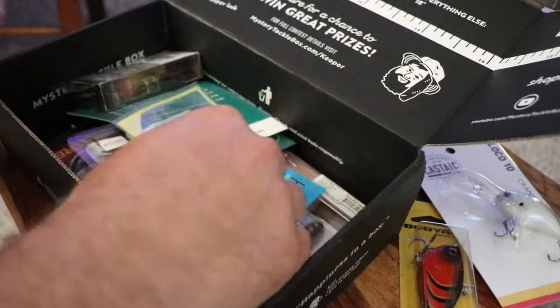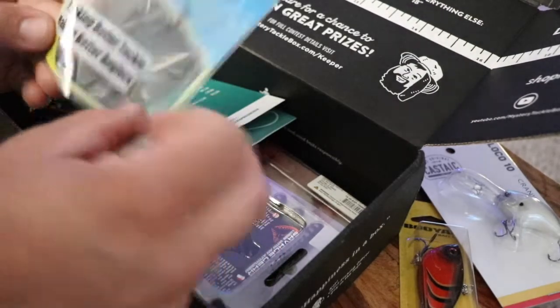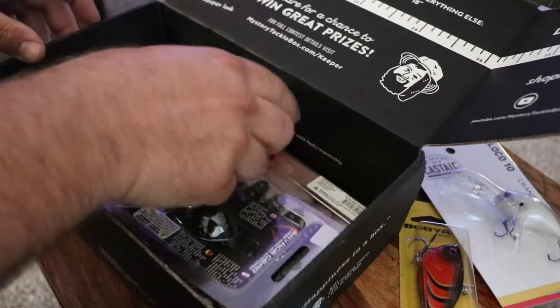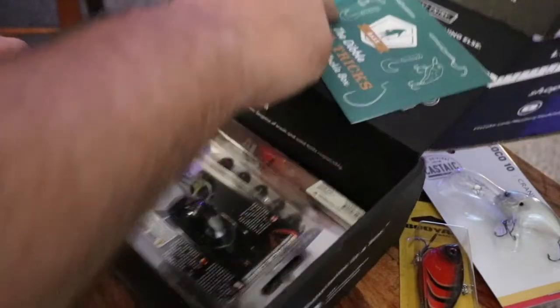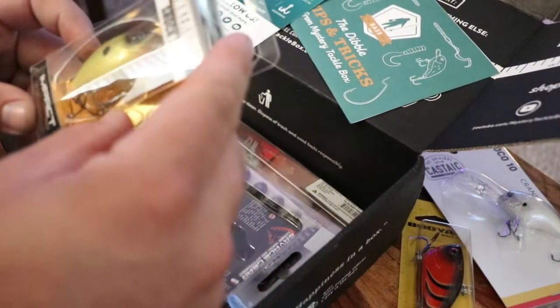Mid-diving crankbait with a couple of extra wide gap size 3 hooks — those are the Devil hooks. We got our price point there too. Then we got a Lunker Hunt Shack 2.5.